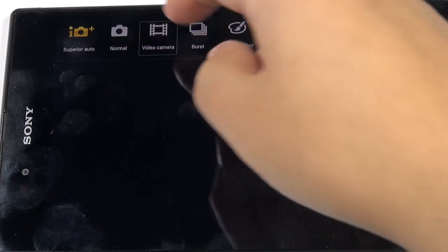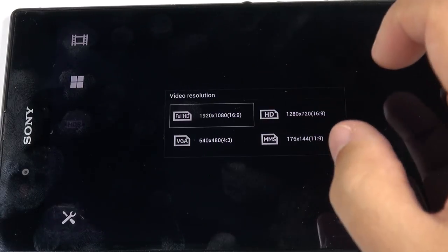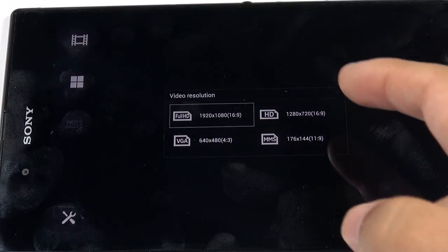For video, you have a 16:9 full HD 1080p option — note that 1080p is not selected by default so pay attention to that. You also have 720p, 4:3 VGA, and a video resolution for MMS.